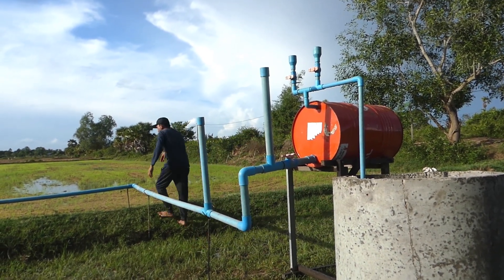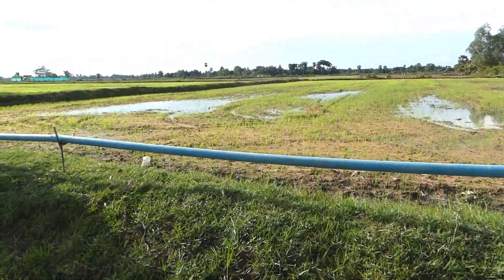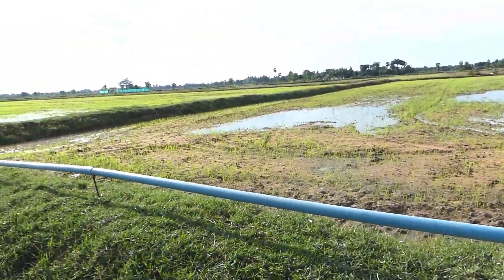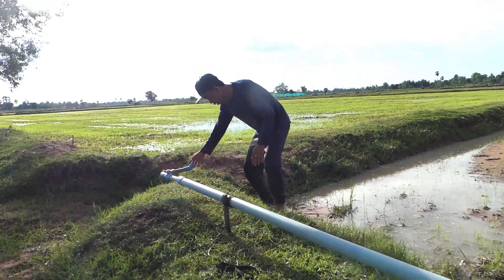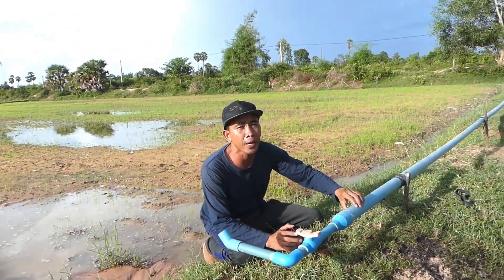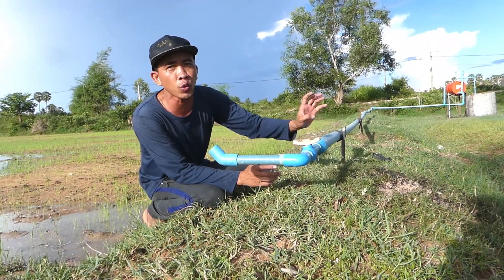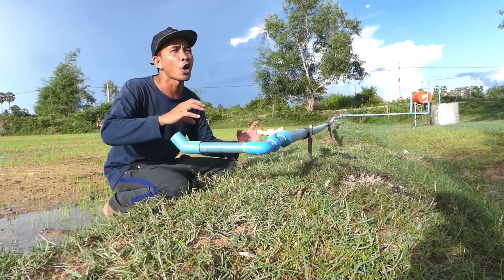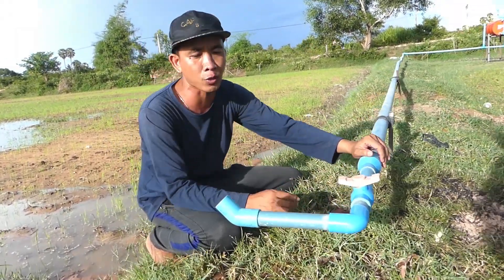Right now let's go see together how it works — how it processes without electricity. The end of the output pipe is smaller than the main output pipe. The main output pipe is 60 millimeters, but the end is 34 millimeters, same as the input pipe. If you use the same size for input and output, the project will fail. Now I will start to open it.